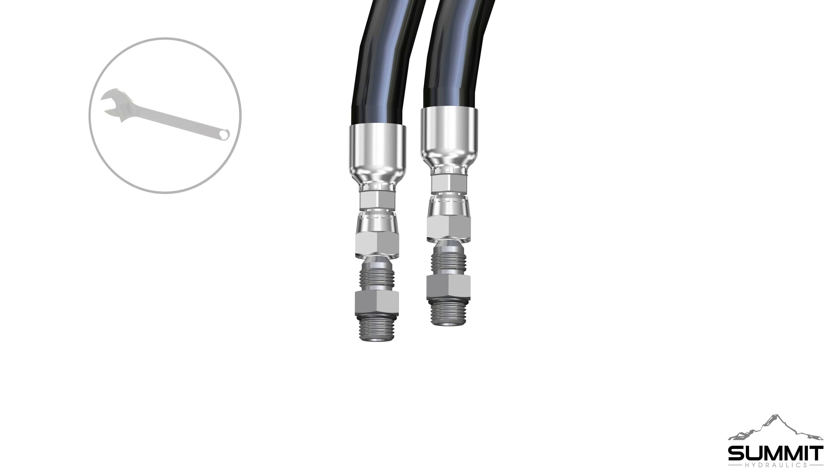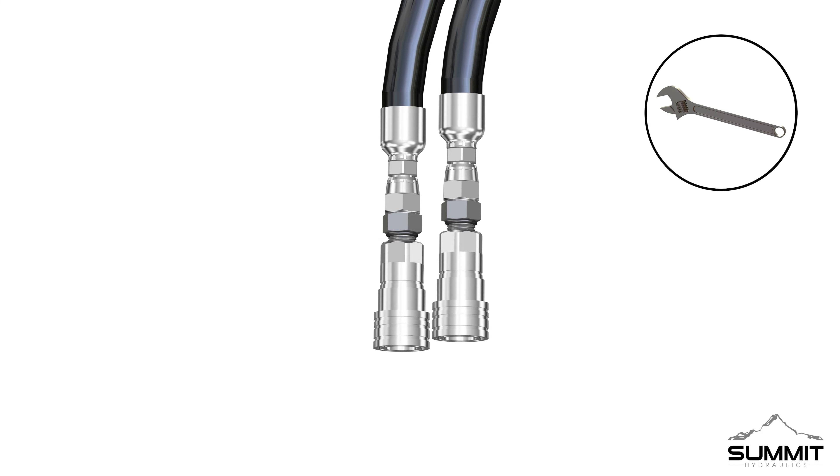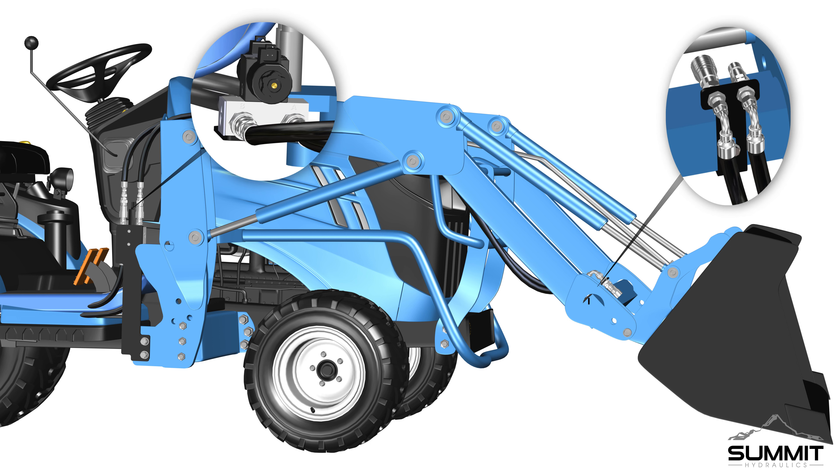Next, locate the A and B work lines. Locate the straight ends and install the two Part 4 male JIC to NPT adapters onto the A and B work lines. Fully tighten using an open-end wrench. Take care not to over-tighten. Install the two Part 13 female ISO A couplers onto the two Part 4 male JIC to NPT adapters.